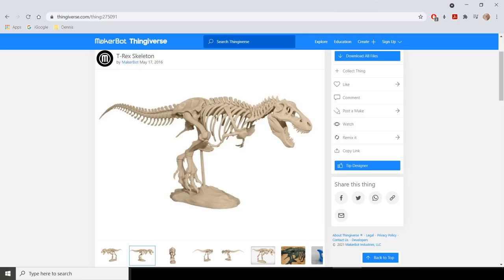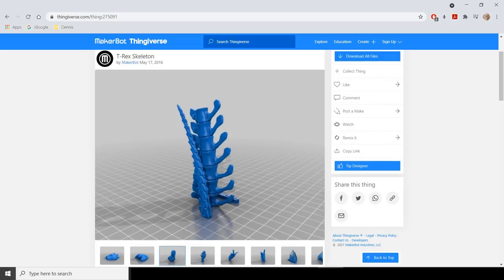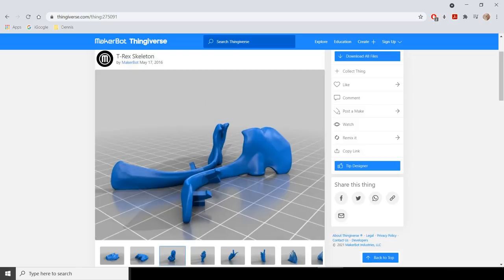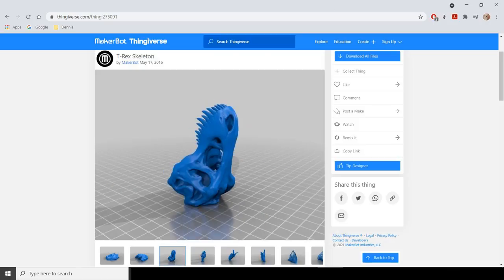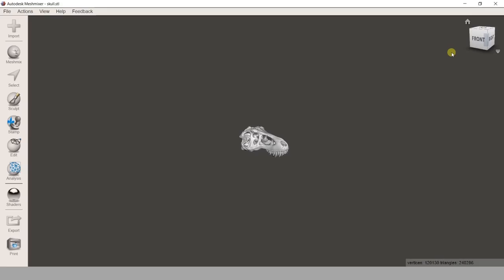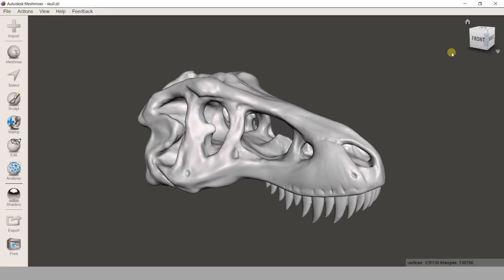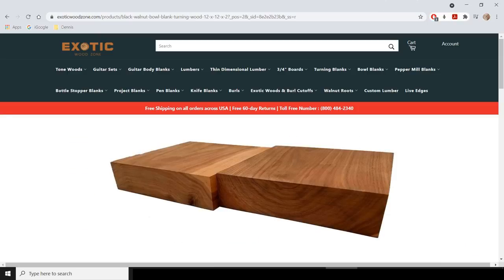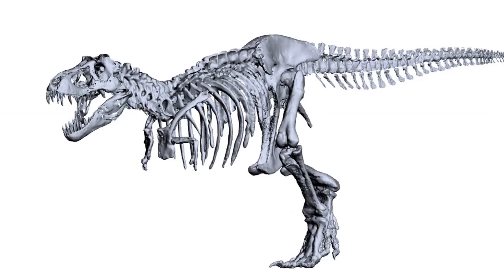I found an accurate 3D model of a T-Rex designed for 3D printing on Thingiverse.com that I downloaded, but had to modify all the components for two-sided CNC routing, which I did with Meshmixer. I also made it bigger, but since bowl blanks are the largest pieces of affordable wood with maximum dimensions of 12 by 12 and up to 3 inches thick, I had to divide the skeleton into 42 separate pieces.